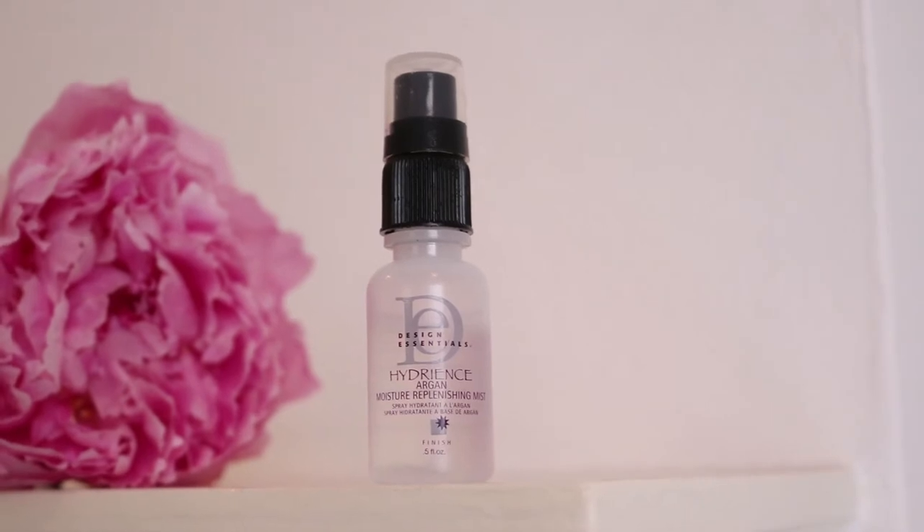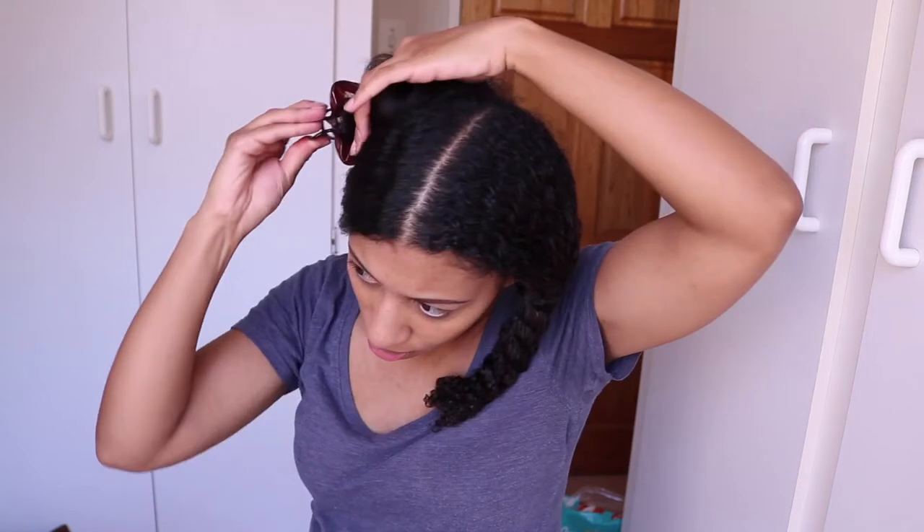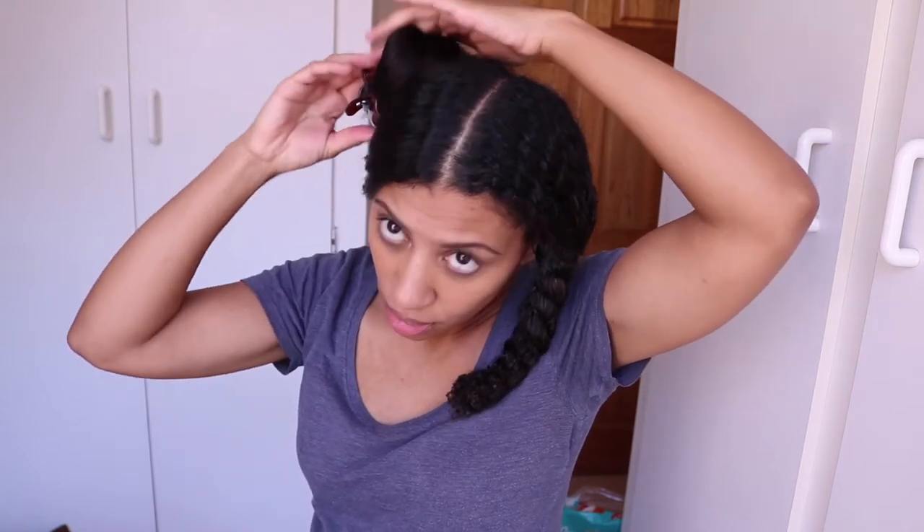Once I've blow dried one entire half of my head, I spray on the Hydrants Argan Moisture Replenishing Mist to restore and replenish any lost moisture. The key ingredient is argan oil. I twist that entire section up and move on to blow dry the rest of my hair.